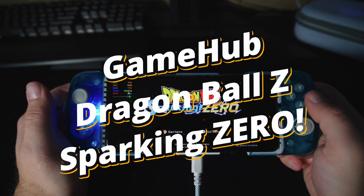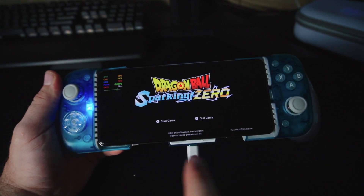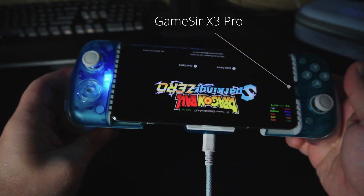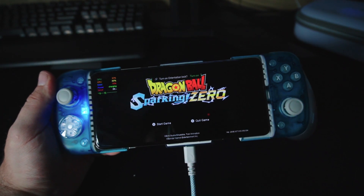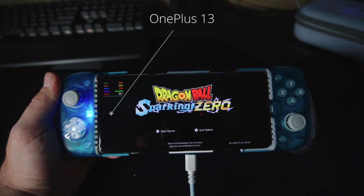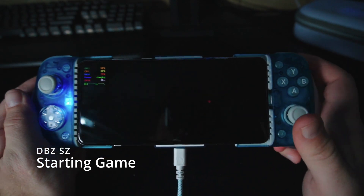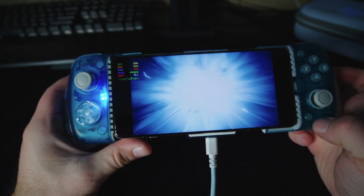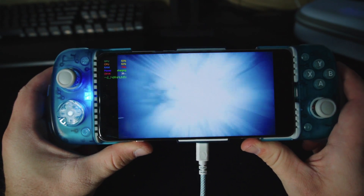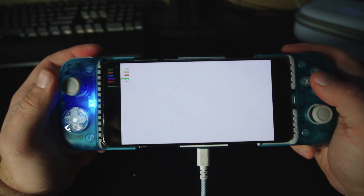This is Dragon Ball Z Sparking Zero on a OnePlus 13 using the Games Hub X3 Pro controller that has a cooler on it. I'm going to show you the gameplay and go through my settings to show you how I'm running it. Normally my phone gets up to like 44-45 Celsius with no cooler on this game, but these are the best settings I've found to actually make this game playable.